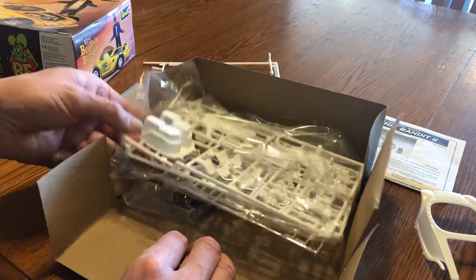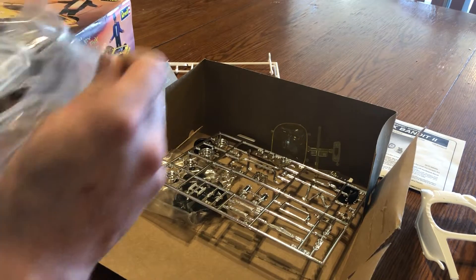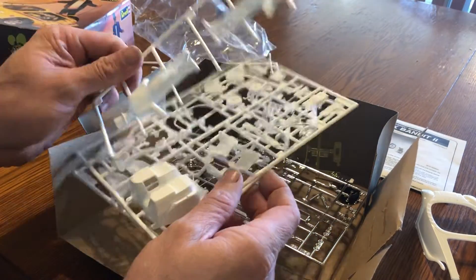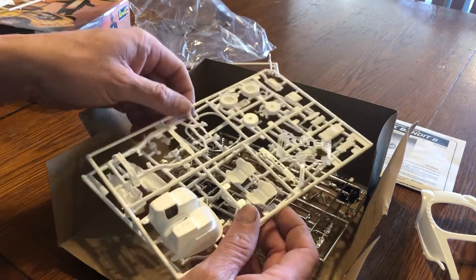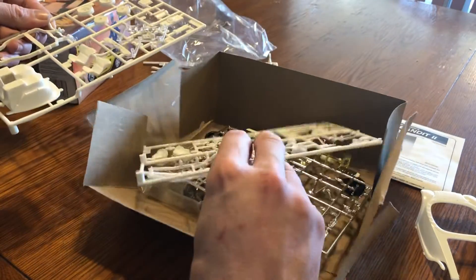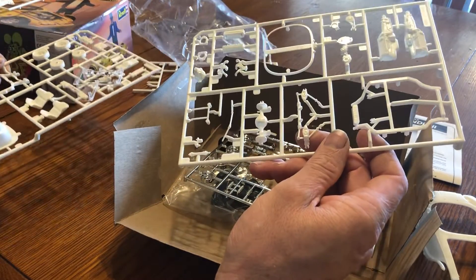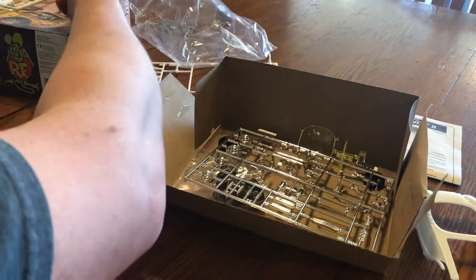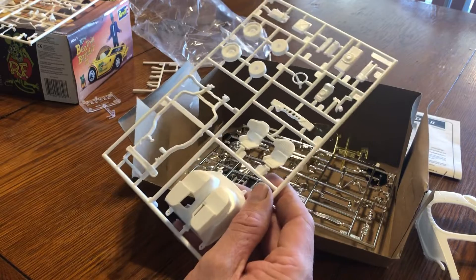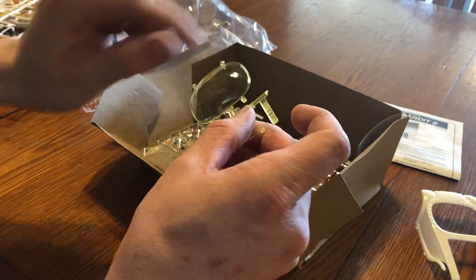This kit is missing the Rat Fink emblem and the decals, which is okay — that's not anything I necessarily had to have. It appears to be a pretty decent little kit. Looks like it's got a pretty decent little small block Chevy in it too, but that's not one I'm gonna use. I have an RB25 that I'm gonna use to power it.